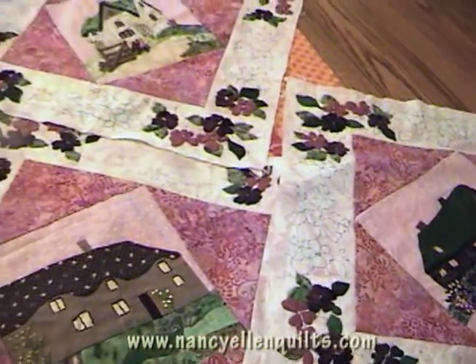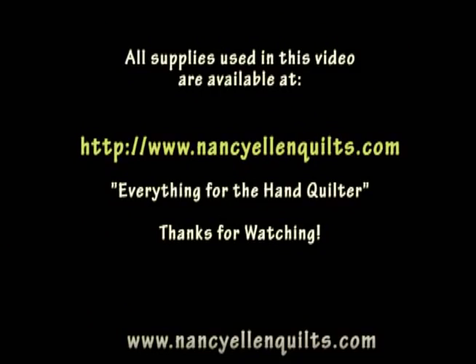Well, thanks for joining me. I hope you learned a lot. If you have any questions, don't hesitate to give me an email. NancyEllenQuilts.com.